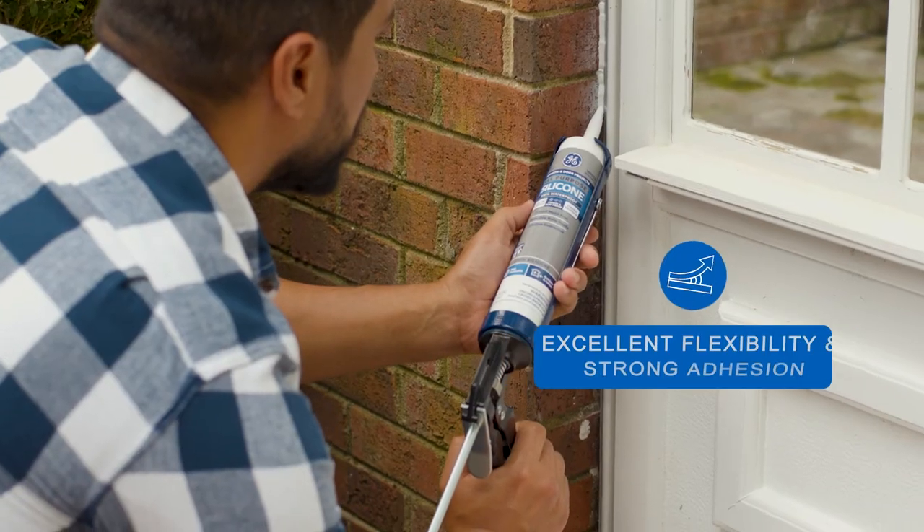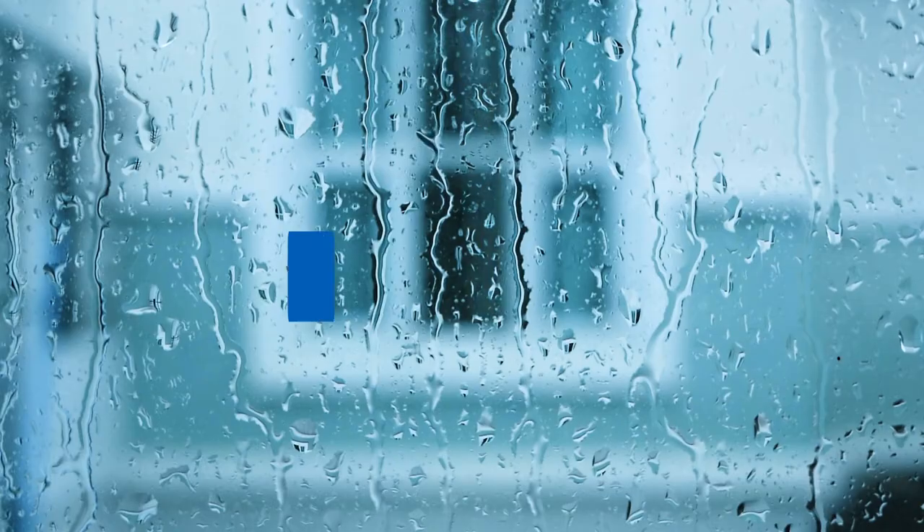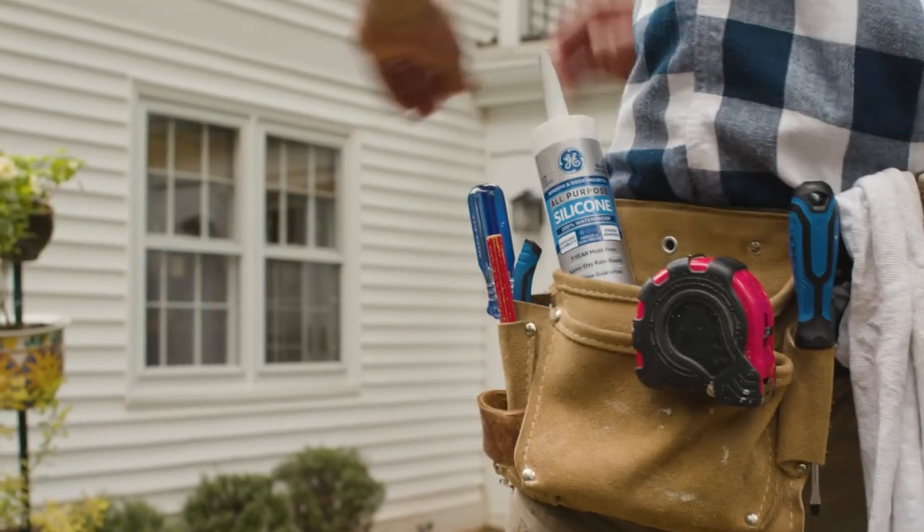It also has excellent flexibility and strong adhesion, and will not shrink or crack. And it can be rain ready the same day of application, all backed by a lifetime guarantee.